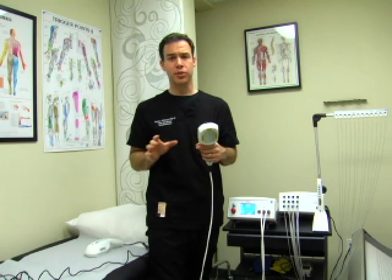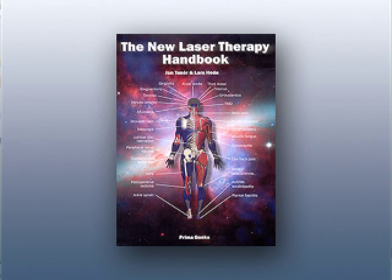All of our customers will receive a copy of the new laser therapy handbook. We believe this to be one of the most comprehensive and well-researched texts on low-level laser therapy today.